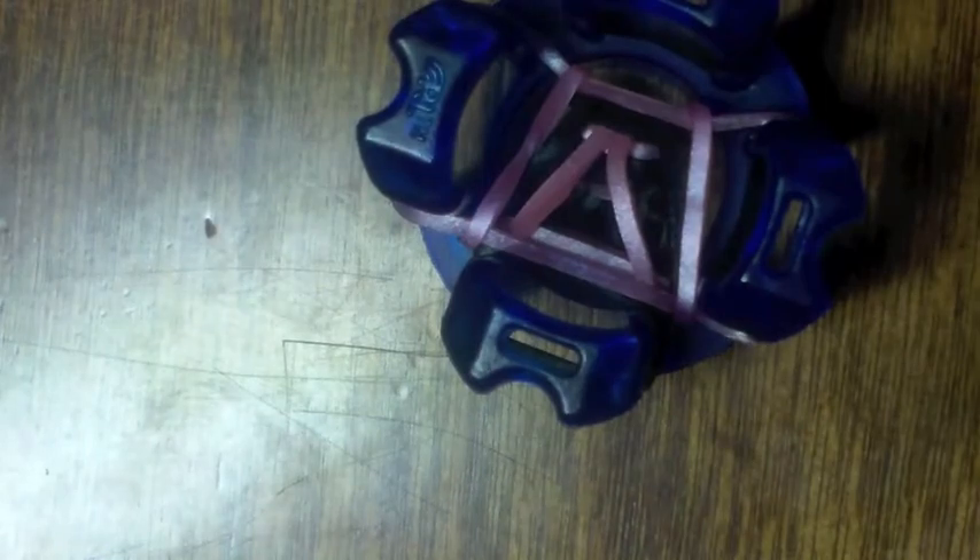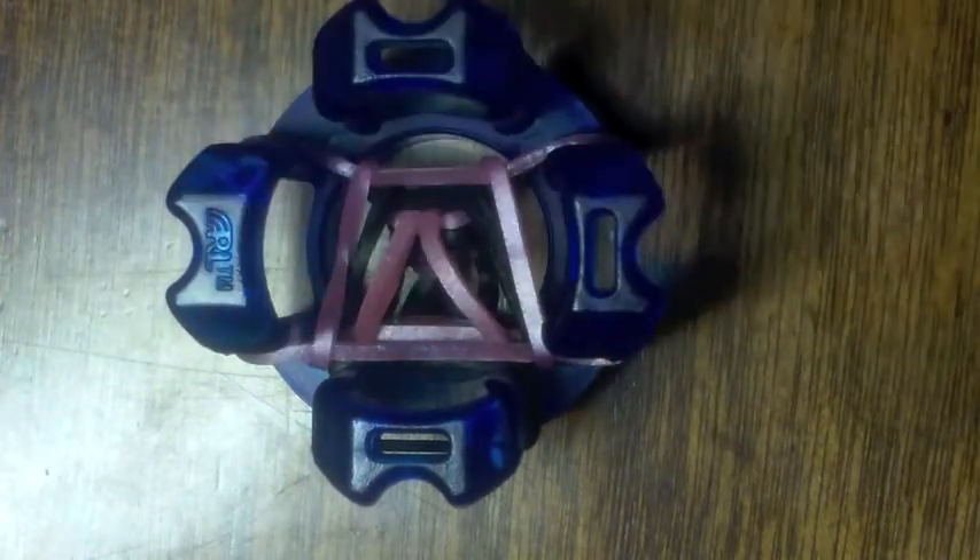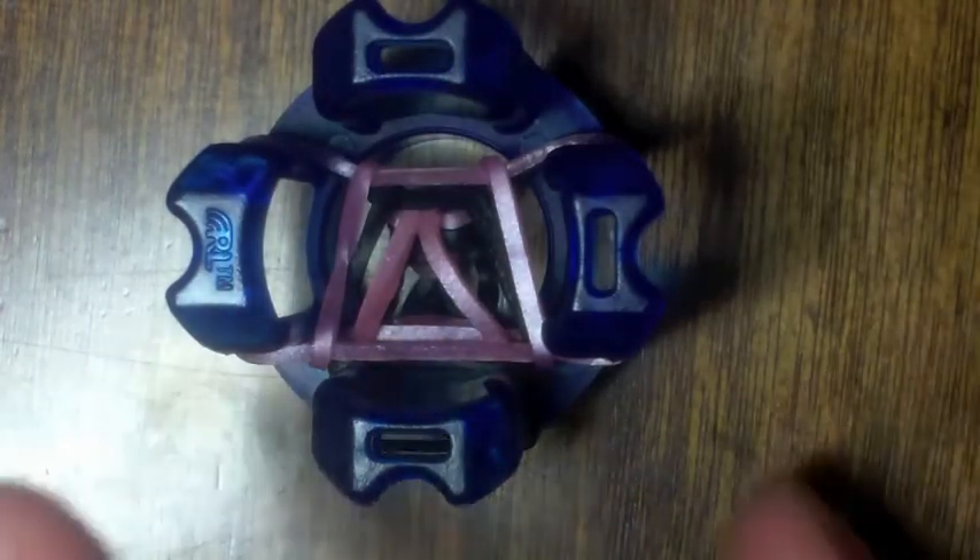I was inspired to make this bracelet by — I forget what it's called right now — but it's by Rainbow Loom. I'll have it right here hopefully, and I'll have a link in the description box down below. I might forget, so sorry about that if I do, because I often forget about that.